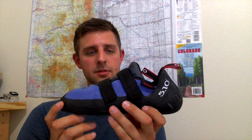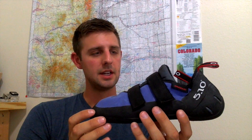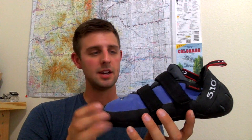Hey guys, GearHolic here, coming to you guys with another review. Today it's going to be over the 510 Anasazi VCS — pretty awesome shoe. I recently purchased these for approximately $120 on Amazon. I've had these for probably about eight months now, testing them out, climbing in them, and I'm going to be doing the review basically in sections, so that way it breaks it down and makes it nice and quick for you guys.